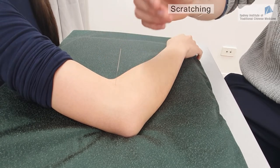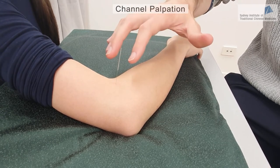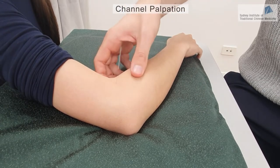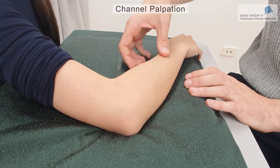Finally, you can also press along the channel to stimulate the Qi. Here we have the hand Yangming channel — I can just press along the channel in order to stimulate the De Qi sensation.